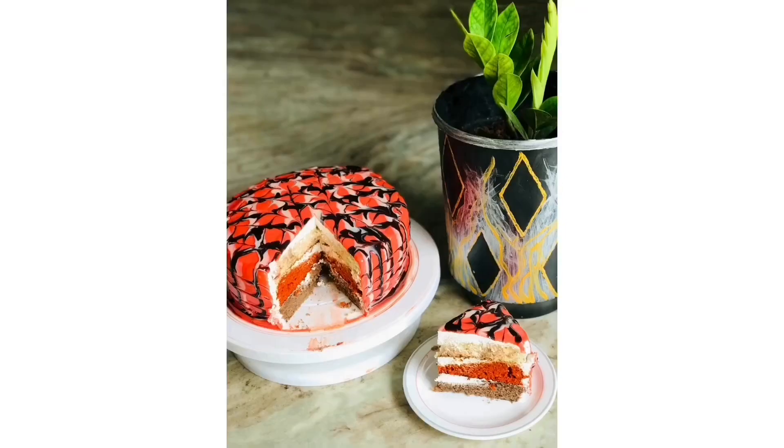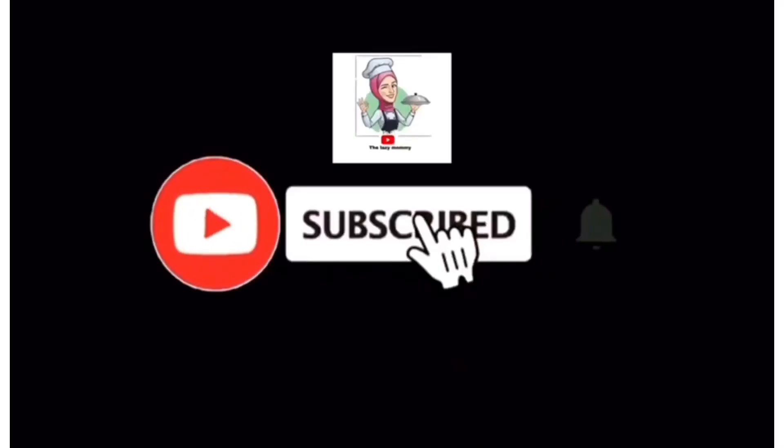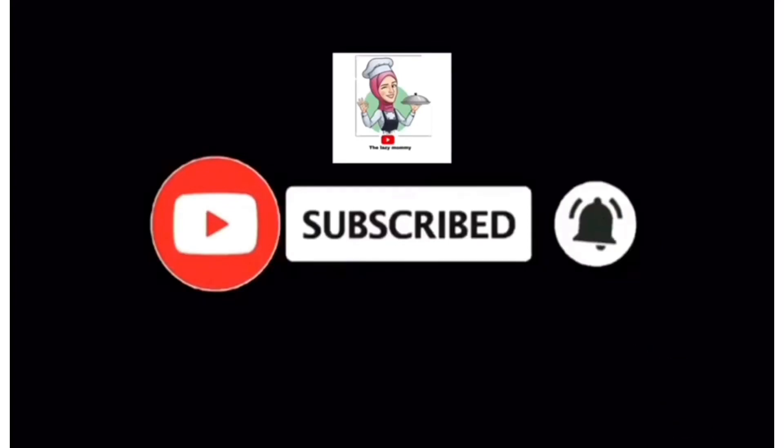I am going to make a cake recipe today. I am going to make a red velvet cake.